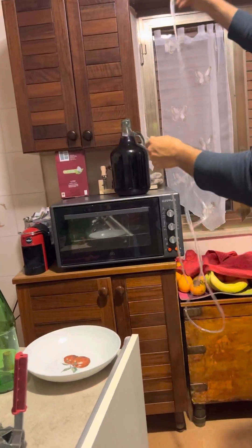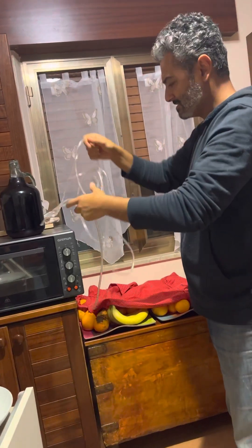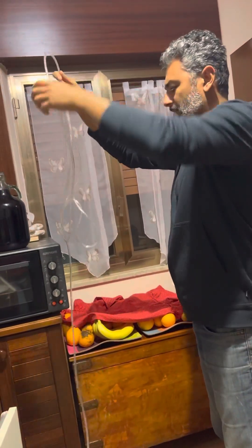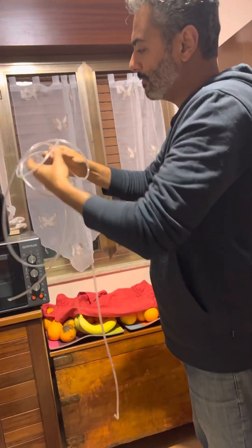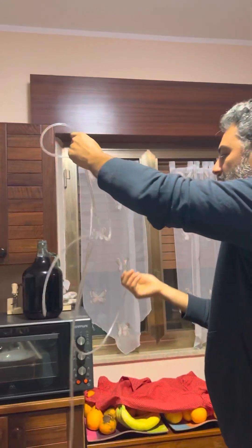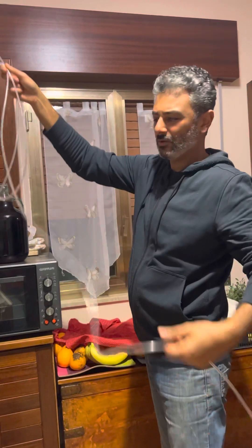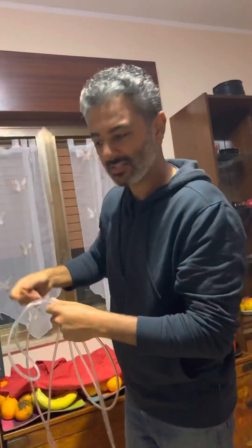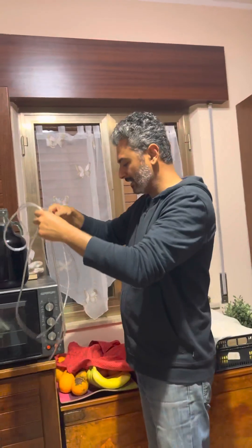So, I'm gonna put this inside. I'm gonna siphon — suck the wine from the bottle with this tube and then transfer it to the bottle. This way we will introduce less oxygen than if we aggressively dump it, because the oxygen will make the wine go bad even more quickly.